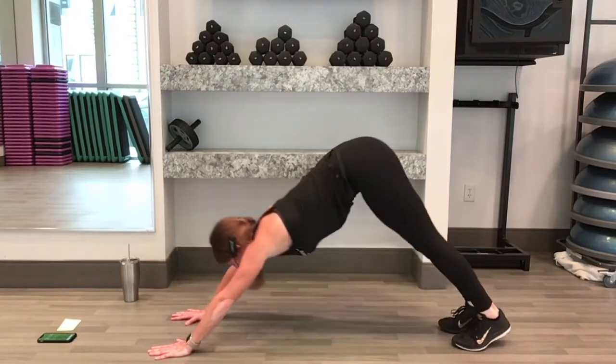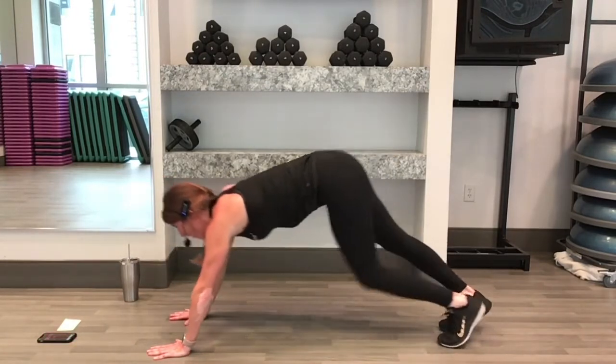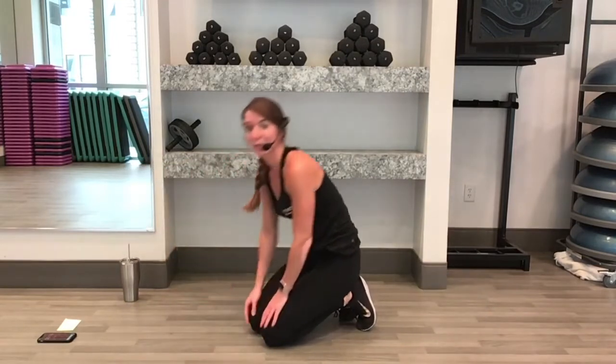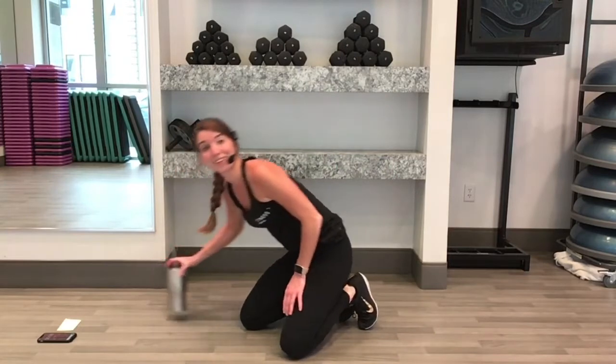Here's 5, 4, 3, 2, 1. Nice job. We're going to take a 30 second break here. Grab a sip of water, and then we'll get going. We'll do our second round.